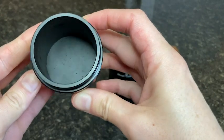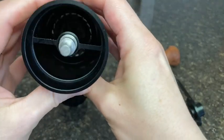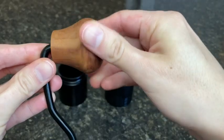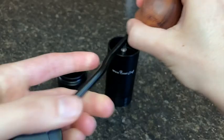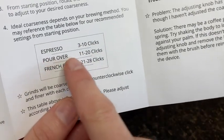I was immediately struck by the beautiful, sleek styling of this grinder. I love the matte black color and the smooth wood grain on the knob for gripping. It comes with really easy to follow, simple instructions for adjusting the grinder to get the perfect grind.